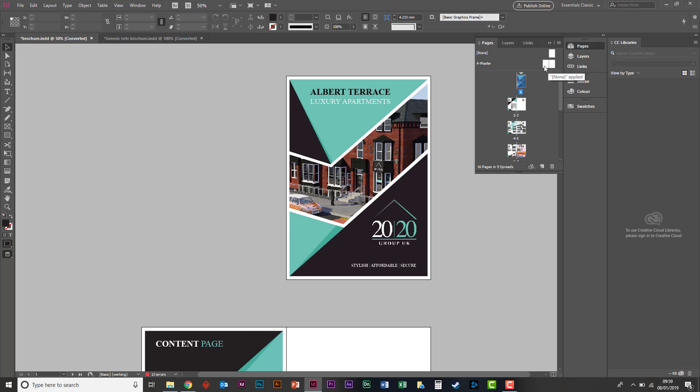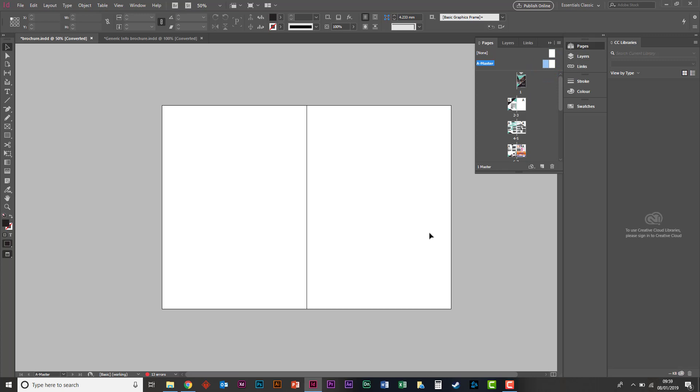We're actually going to go to the A master page — it's up here. If it's not visible, just go to Window and find the Pages panel. There's no numbers on the pages yet — that's what we're going to do now. So we're going to double click the master page. What the master page does is it allows you to put anything on it, and it will duplicate on every other page. So if you want a background, a number, a heading, a header or footer — this is where you would put it.